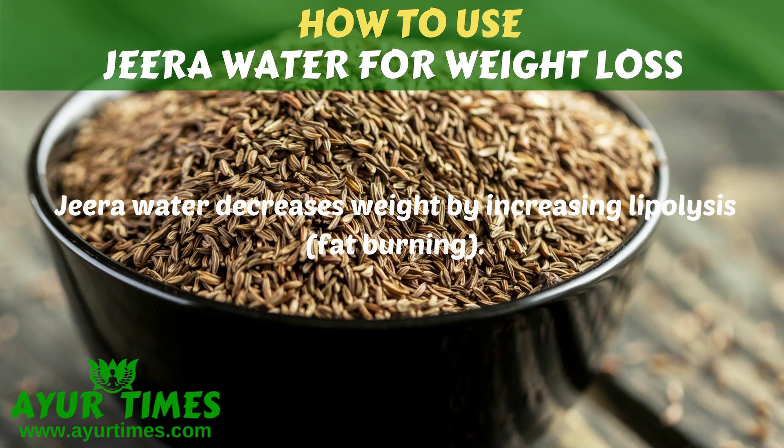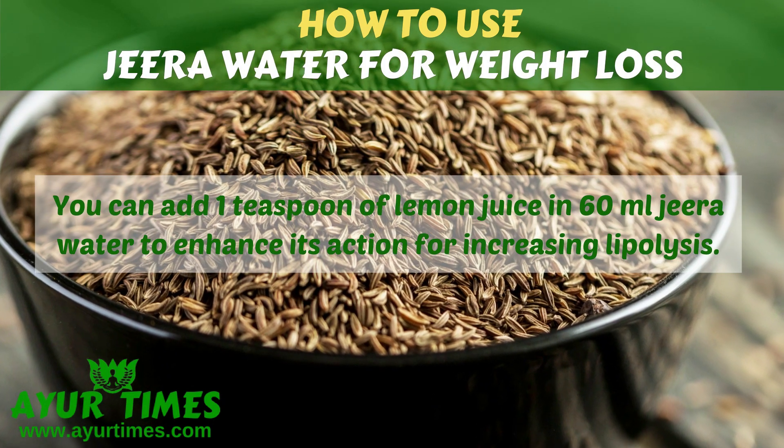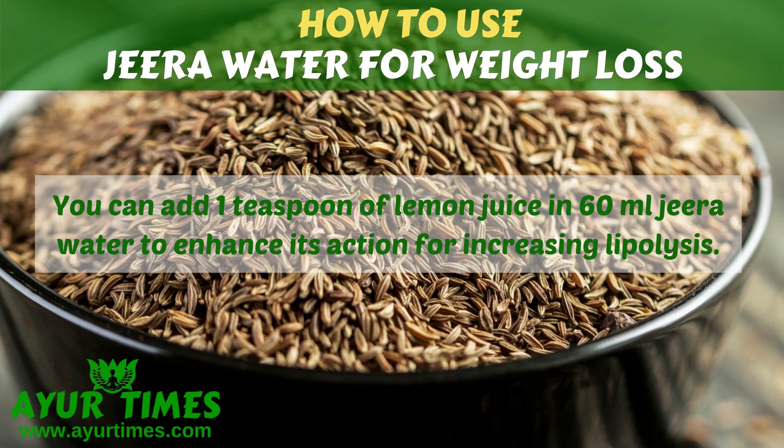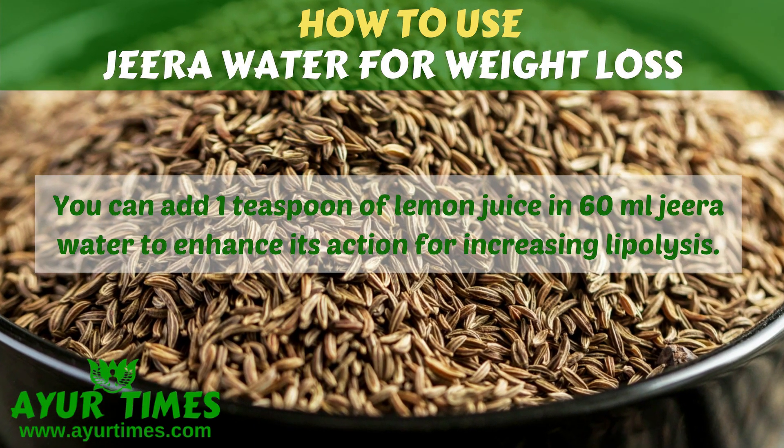Jira water decreases weight by increasing lipolysis or fat burning. You can add 1 teaspoon of lemon juice in 60 ml Jira water to enhance its action for increasing lipolysis.